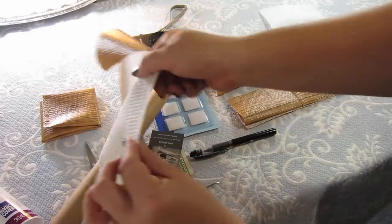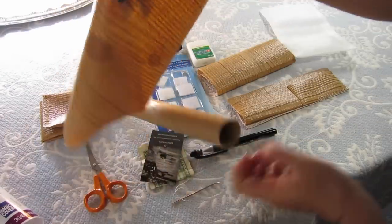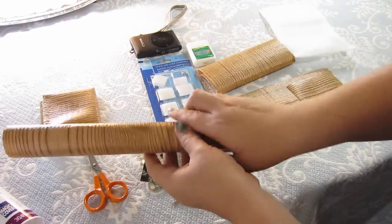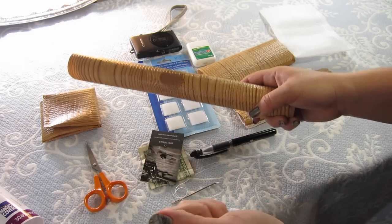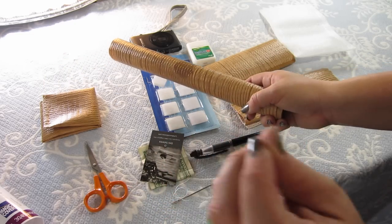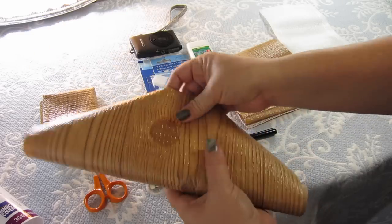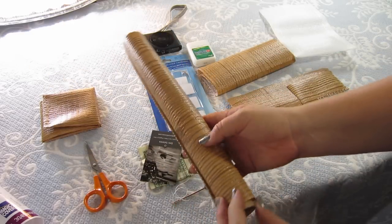Shelf liner is surprisingly durable. It's plastic, and if you think about it, you put it in shelves and cabinets and constantly it's taking the abuse of, like, canned goods, or just whenever you empty the dishwasher angry and you just throw knives and spoons in there. So it takes a beating — it's pretty durable. And I thought, well, maybe I'll make a wallet out of it.